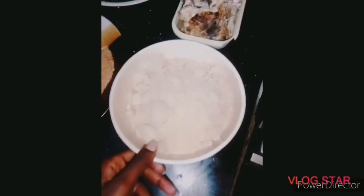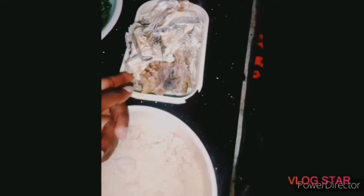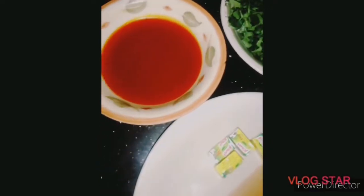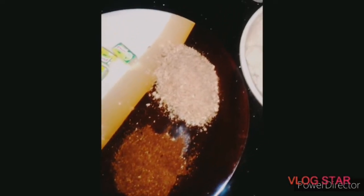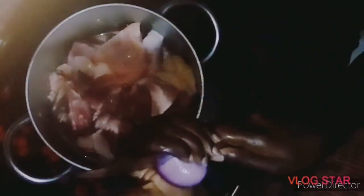I have goosie stock fish, Ugu, palm oil, seasoning cubes, salt, black pepper. I have my chicken in the pot, so I'll cut in the onions.